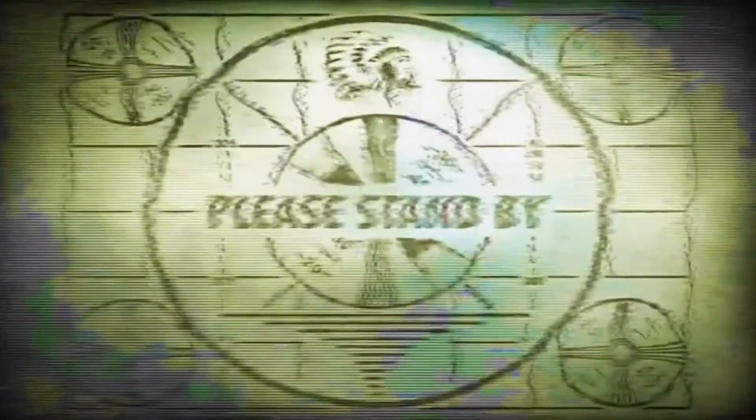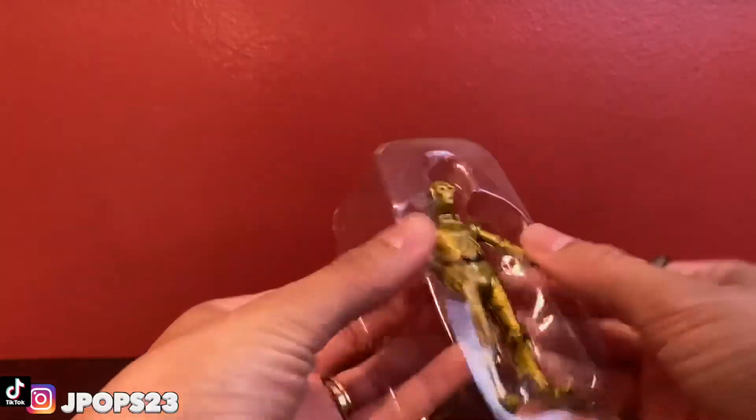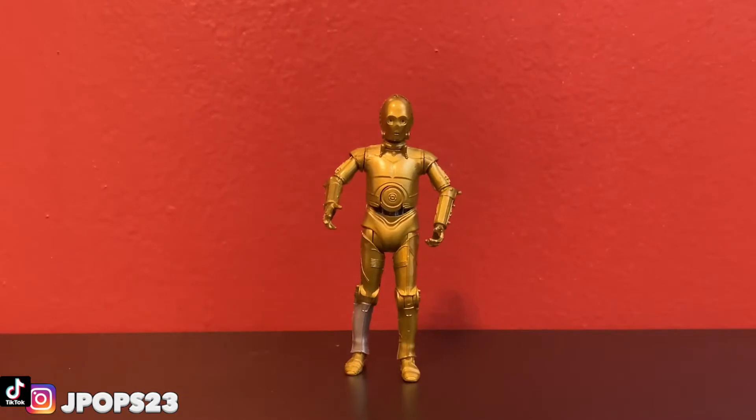That took me like one minute. Look how clean that is — I'm a professional! I got him out of the box. There we go — we got C-3PO out of the box right there.